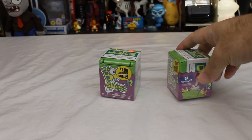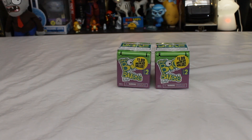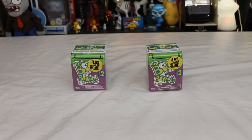We have Little Big Bites Series 2 from FurReal. Now I haven't followed the FurReal company very well, but to me FurReal is the people that make those kind of Furby-like animals — cats and horses and dinosaurs and stuff.